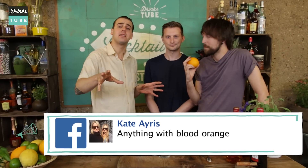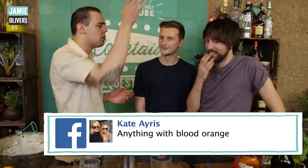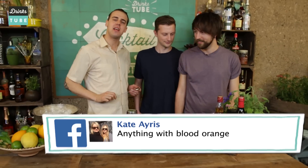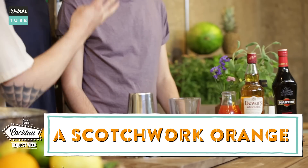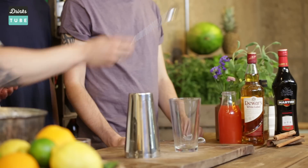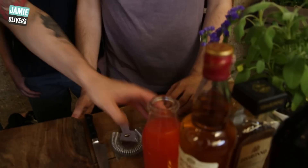Very well, thank you. Fantastic. We have received quite a few requests, especially Kate, she asked to make a blood orange cocktail. So this is not blood orange, it's a normal orange. The name of the drink is the Scotch Work Orange — you remember the movie? Four ingredients: the key ingredient scotch whiskey, Italian red vermouth, blood orange juice, and some almond liqueur.